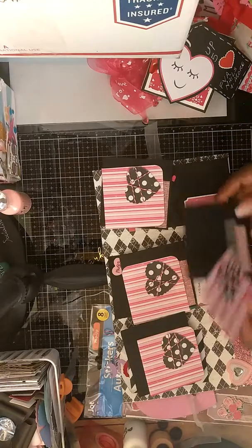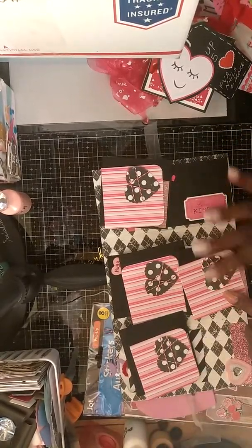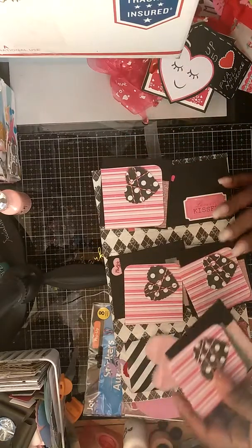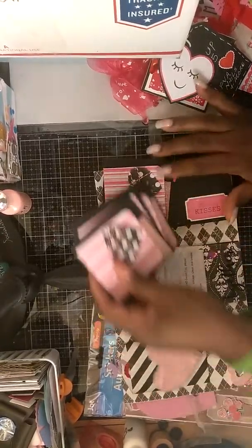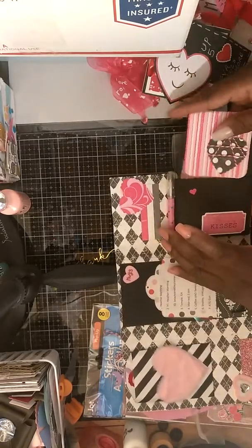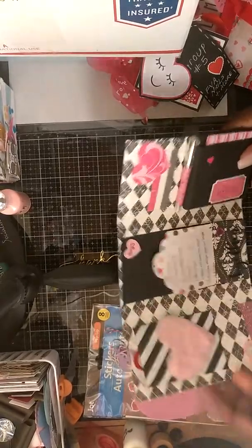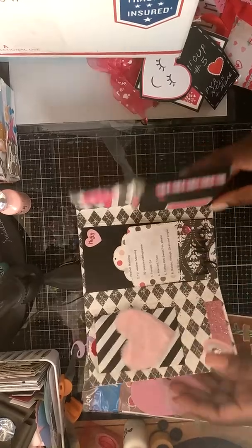Her cards and her envelopes — I love the way she did this screen around the decorations. Now that is gorgeous. And she also sent a pen with it. This is gorgeous and neat as can be, Heather, thank you so much.